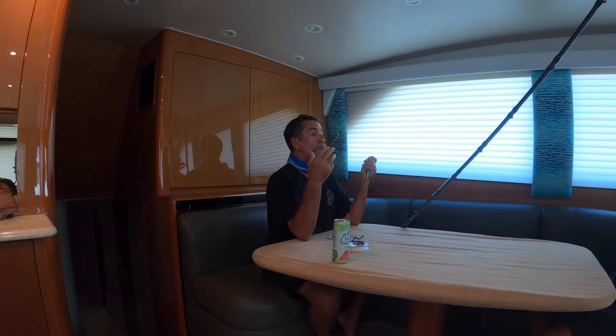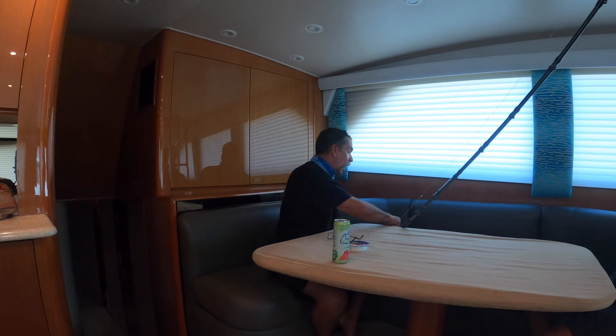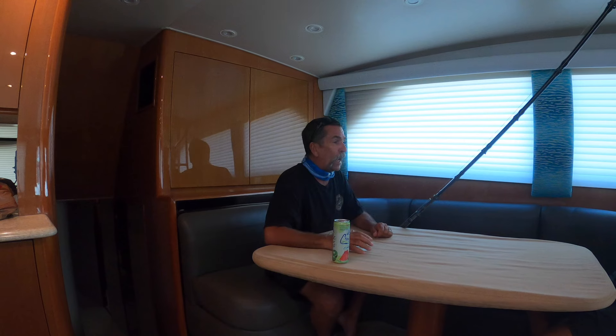That's our little mini seminar for you guys today. I want to thank you for joining us — we'll have another one for you tomorrow, Friday.